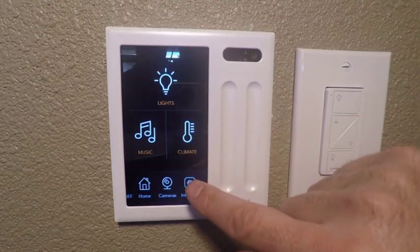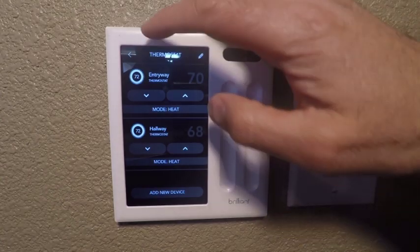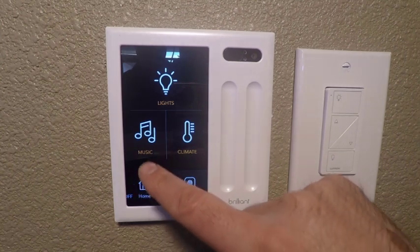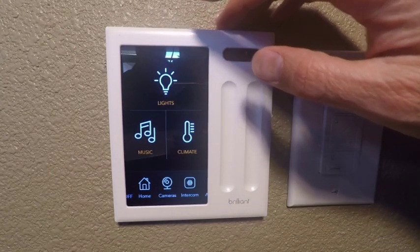If you press on climate, you can see our Nest thermostats come up and again we can adjust our levels. We can also adjust our modes if you want to be in heat mode, cool mode, or eco mode. Touch on music — this is going to bring up a list of all of our Sonos favorites so you can access your favorite Sonos music and play that without having to get out your phone and scan through things.